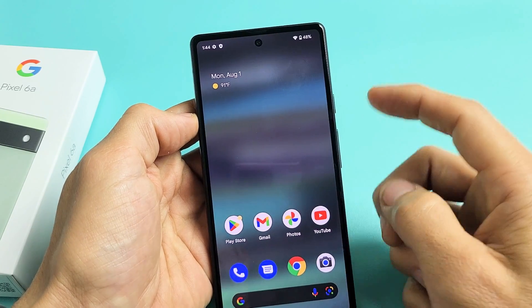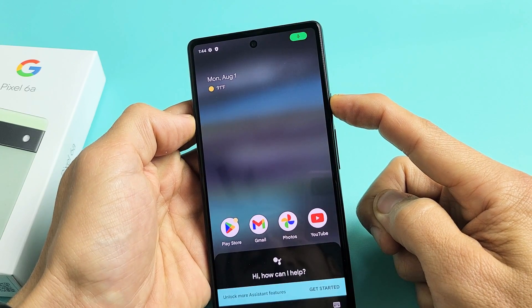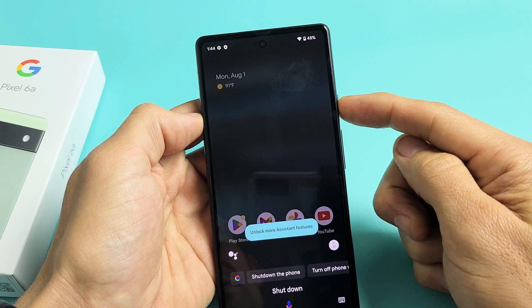Another way is if you have your assistant set up. Press and hold the power button, say 'shut down,' and this will pop up. You can power off or restart. You can even say 'power off' too.